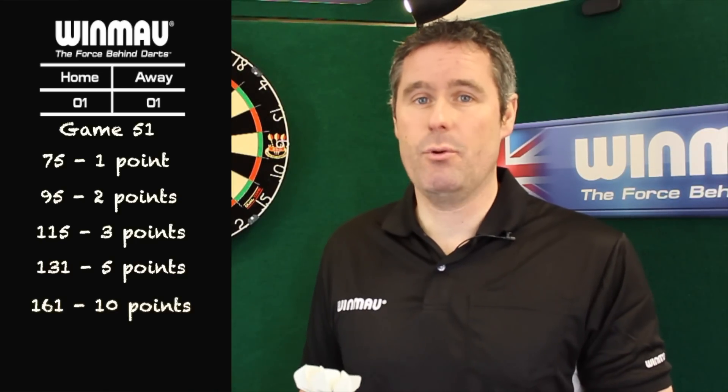The scoring in 51 works like this: if you score 75 and over you get one point, 95 and over two points, 115 and over three points, 131 and over five points, and if you score over 161 you get 10 points.